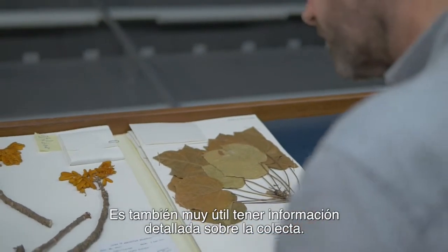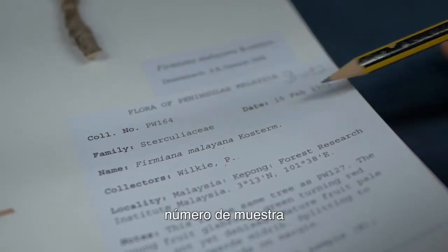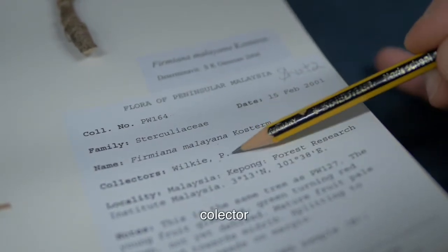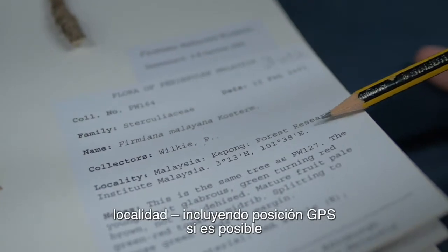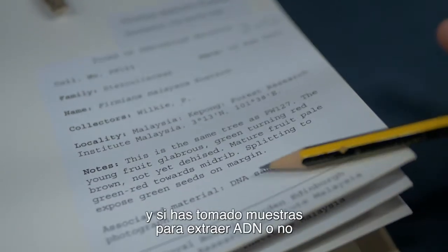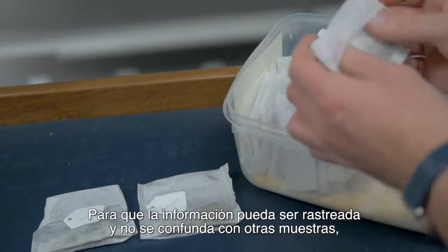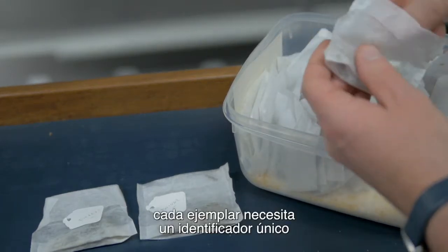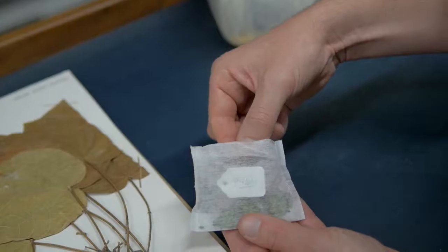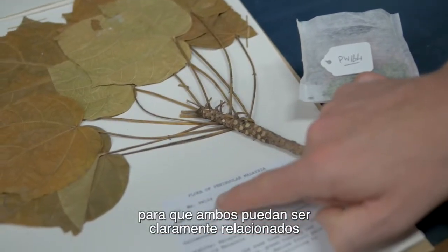It's also really useful to have detailed information about the collection, such as collection number, date, scientific identification, collector, locality including GPS locality if possible, general notes on the plant itself, and whether DNA has been collected or not. In order that information can be traced and not confused with other collections, each specimen needs a unique identifier, usually in the form of a collection number associated with the collector name. It is very important that the herbarium and silica dried material are given the same collecting number so that they can be clearly linked to each other.